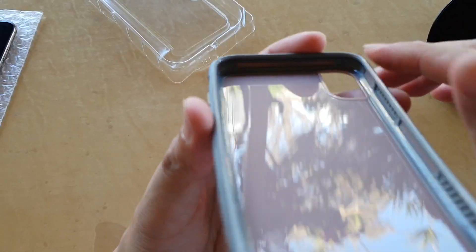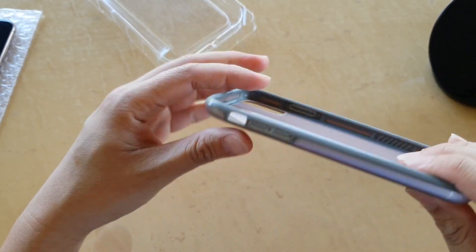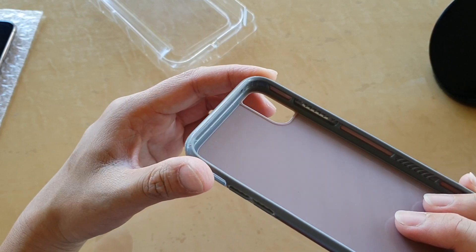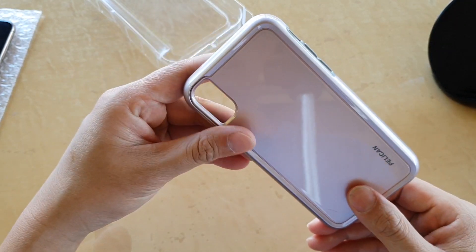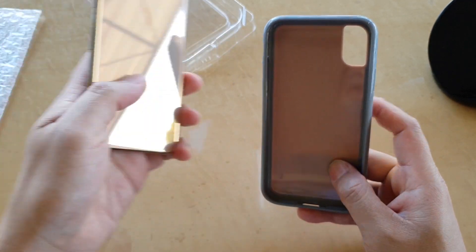At the corner there is a force impact technology, so what that means is that if you drop the phone down on the floor, the corner is meant to help protect the phone so the glass doesn't break. And here is the cutout for the camera, so we can put the phone in.